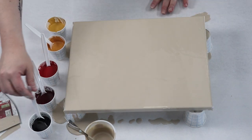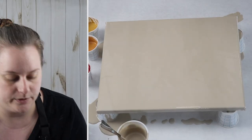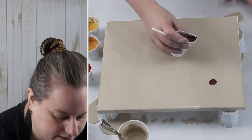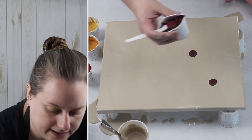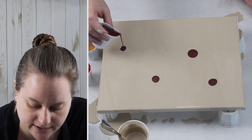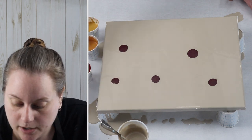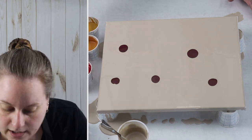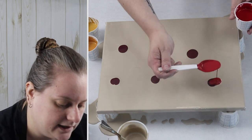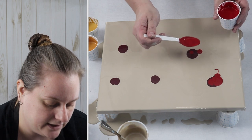For this technique, I like to create puddles of my colors and then blow them out with the straw. I'm just going to do a variety of puddles on my canvas. You can do a mix of colors — you don't have to use every single color in every puddle. You could also change up your colors, use more of the burgundy in some or more of the red in others. It's really versatile and very easy to do.